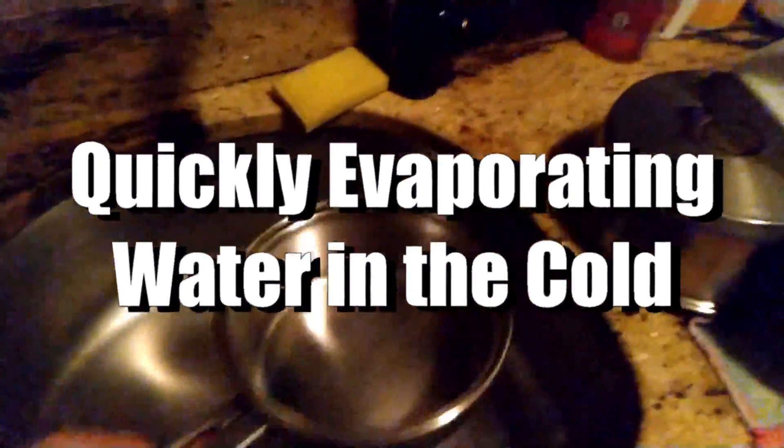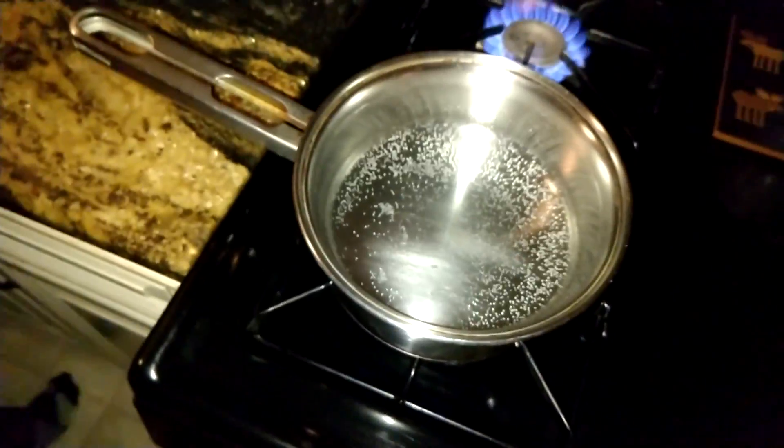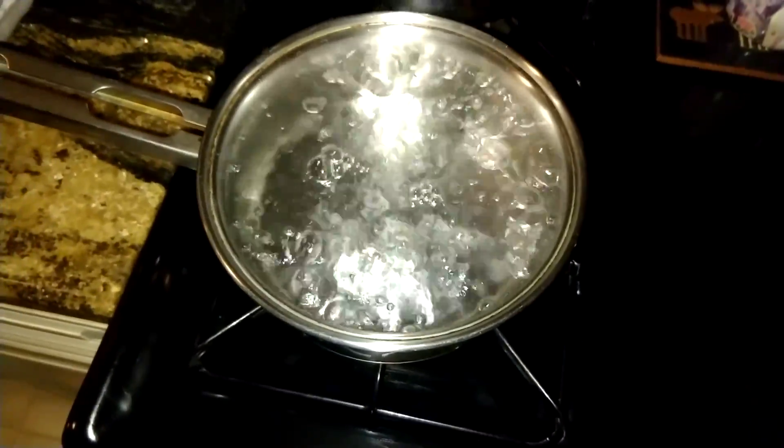All right, Parker, ready? Let's boil some water. Okay, we're starting to get some bubbles coming up already. So now we are at our boiling water.